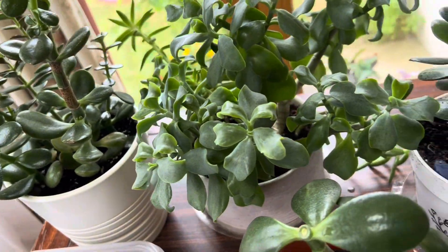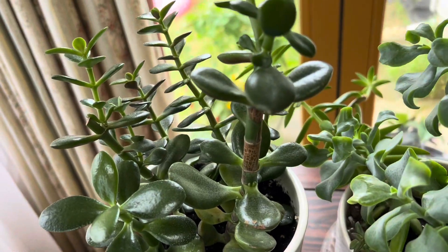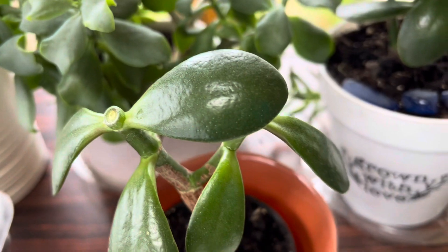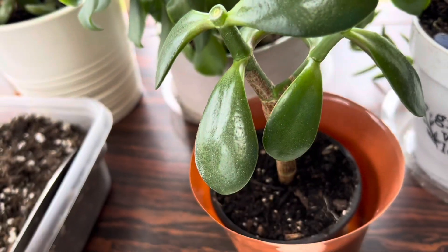Hi everyone, welcome to my channel. These are some of my jade plants. I need to do a few things on these ones, so I have brought them here and I'll show you what I have done and what I'm going to do.